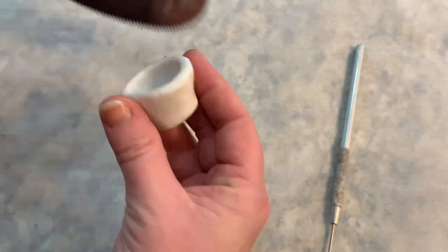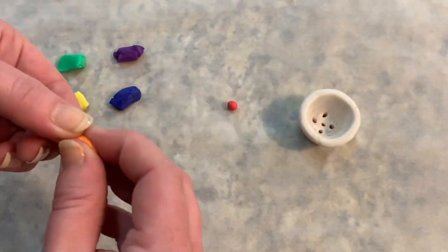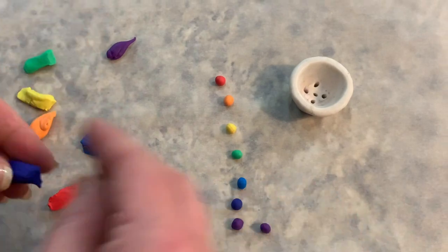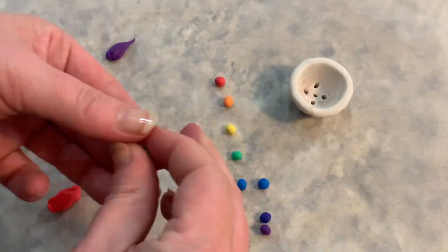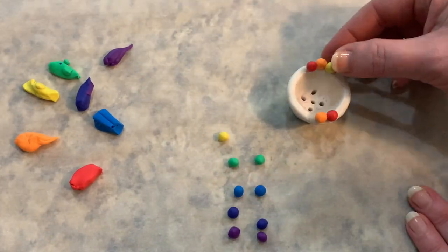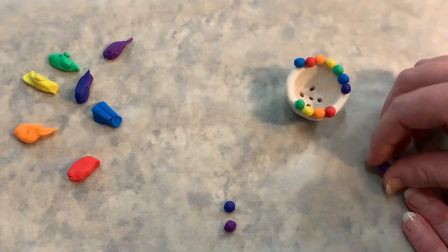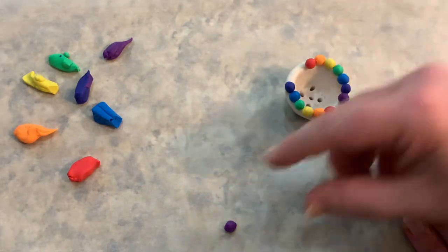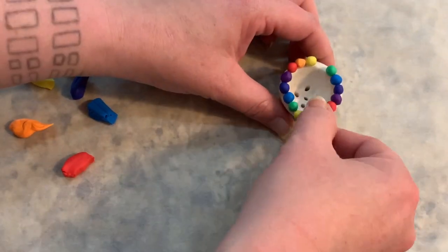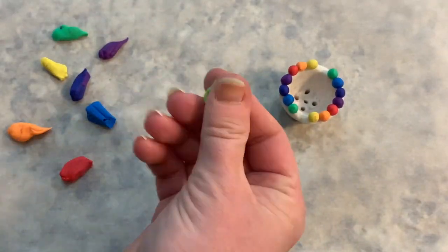I'm really happy with this pot and ready to add some color. Since rainbows are the theme, I went with Roy G. Biv — red, orange, yellow, green, blue, indigo, and violet. I made tiny balls of each color, trying to keep them all the same size, then placed them in order around the pot. It's easy to get mixed up here, so just keep checking your order. When I got all my balls in place, I realized there was still open space, so I mixed up a light yellow-green to fill in.